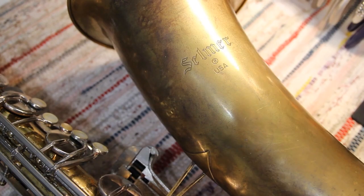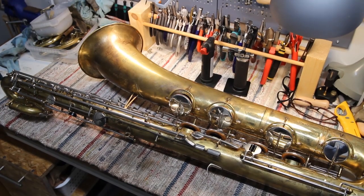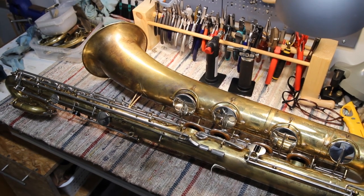Hello! I'm Timo Myllymäki and I have here a Selmer USA 156 baritone saxophone, which I recently repaired and enhanced a little.